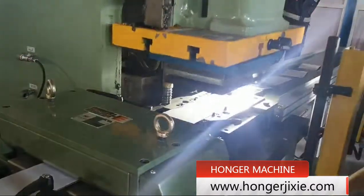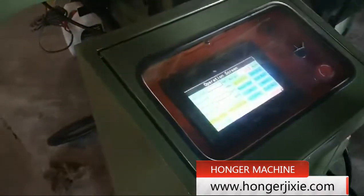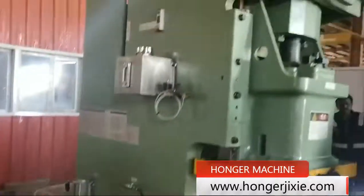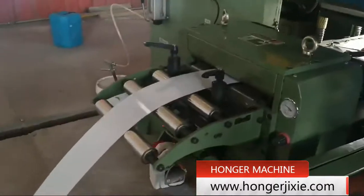This video shows our servo feeder machine combined with a press machine for car license plate stamping in Africa. The coil feeder can work by auto or by manual.